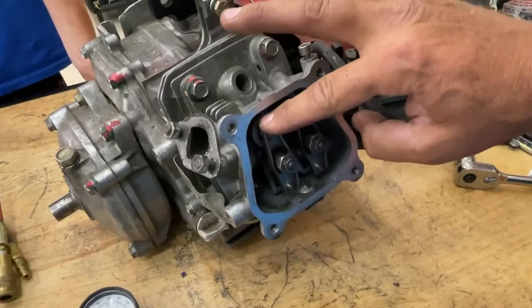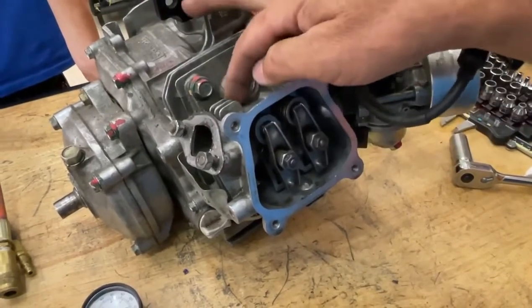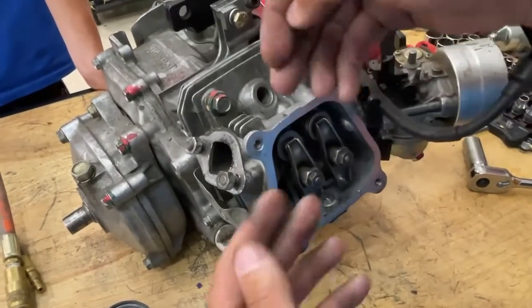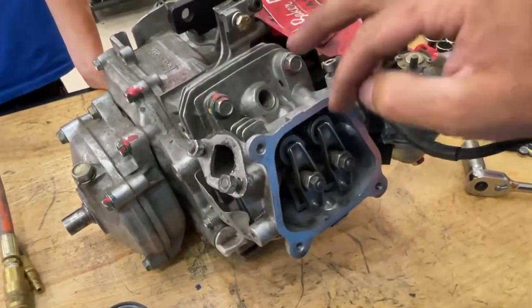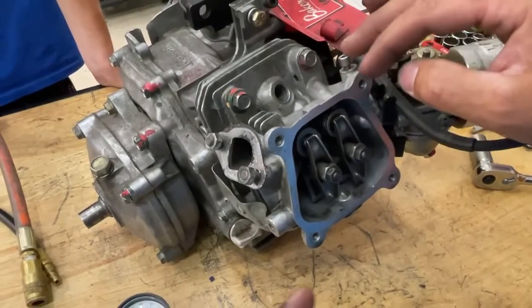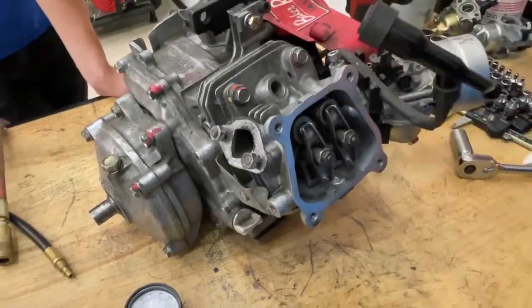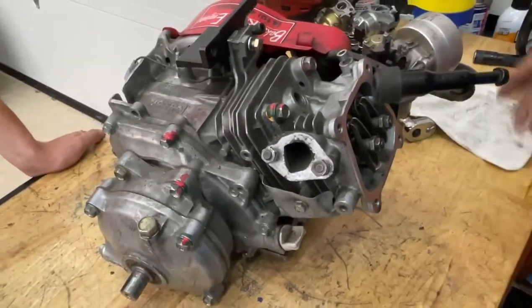You'll also be checking the rings, because when you put air in the cylinder, it's pushing on the piston and pushing on the valves. If any one of those are excessively leaking, you'll be able to hear it, but you'll also be able to see it on the gauge.